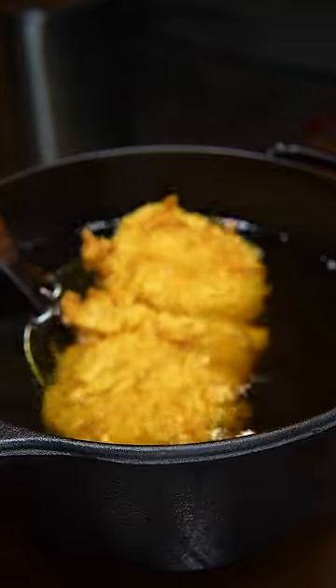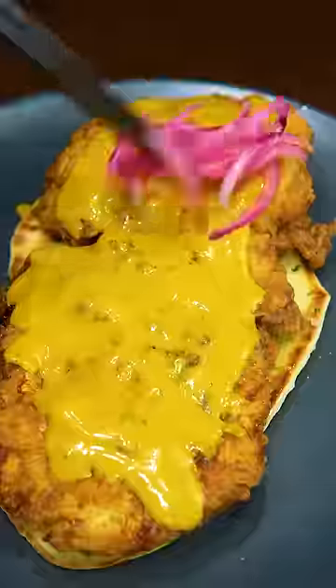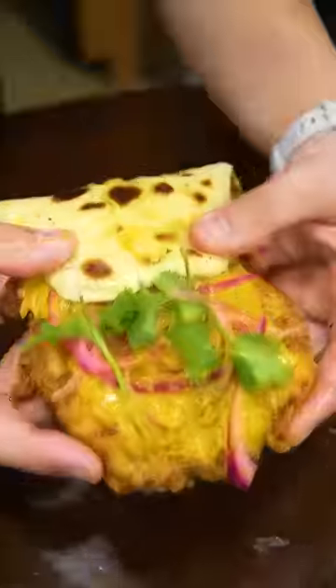To finish, fry your chicken again and hit it with MSG — not optional. Top it with sauce, pickled onions, and cilantro. It only took me three hours.